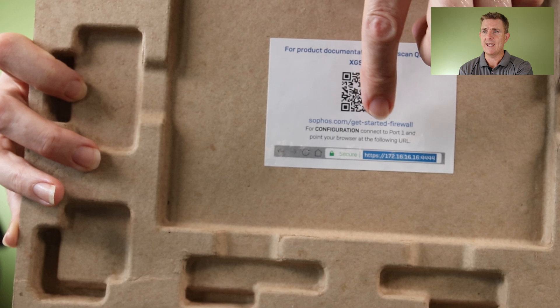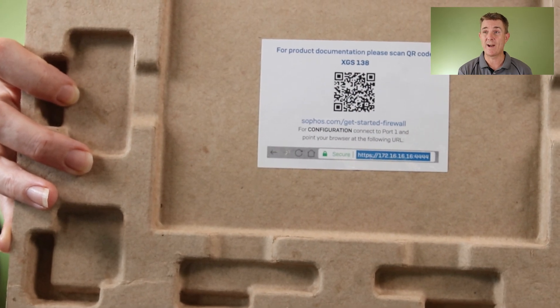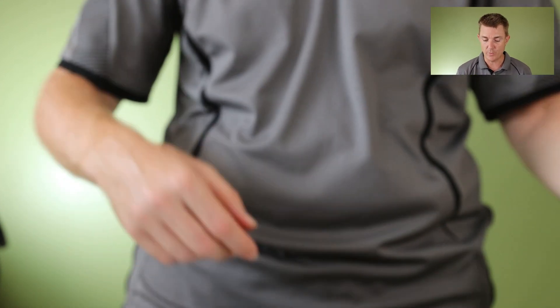The important bit here is the URL to remember — you need to go to it with a web browser to configure this device. It is configured on the device using a web browser.